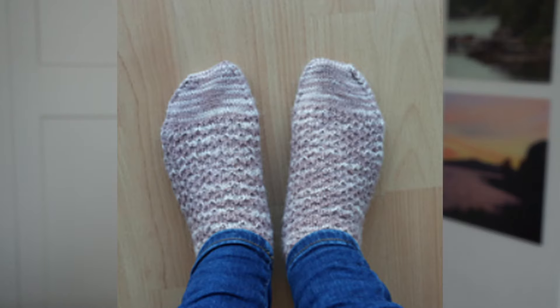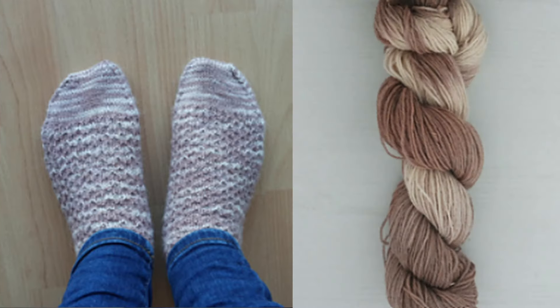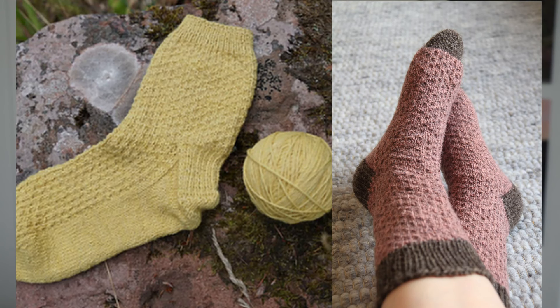The yarn I used was hand dyed by myself with avocados and I was so pleased with the overall result. I loved how the yarn came out and how it looked in combination with the simple knit-purl pattern motif of the Hermione's Everyday Socks.